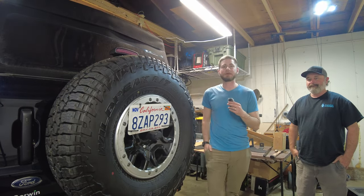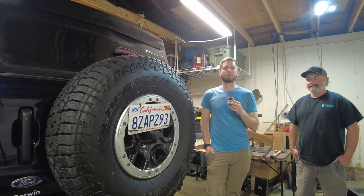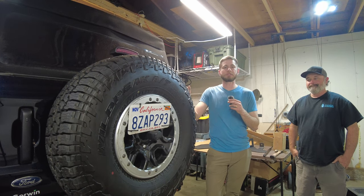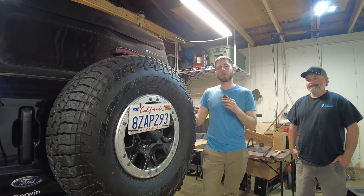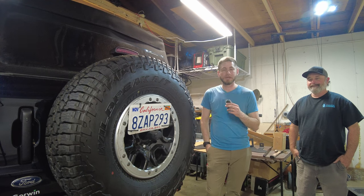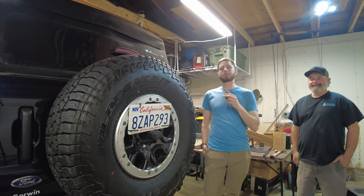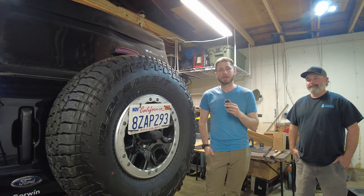Hey guys, welcome back. I've got a good one for you today — this is a long time coming. I've been talking to Tyson at Hammerbuilt and he was gracious enough to send me his entire tailgate support system, from the tailgate support for a 37-inch tire all the way to the Rotopax setup for carrying spare gas, water, or max tracks, and also a CB radio antenna. You're gonna hear my kid in the background because I'm on daddy duty today.